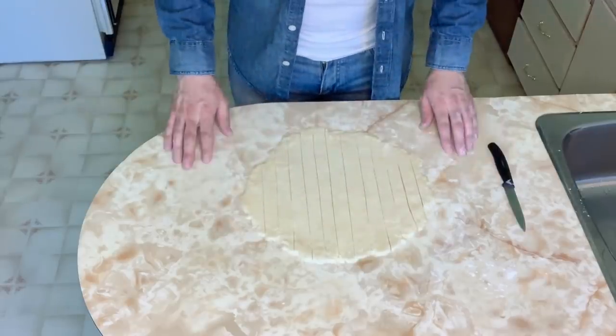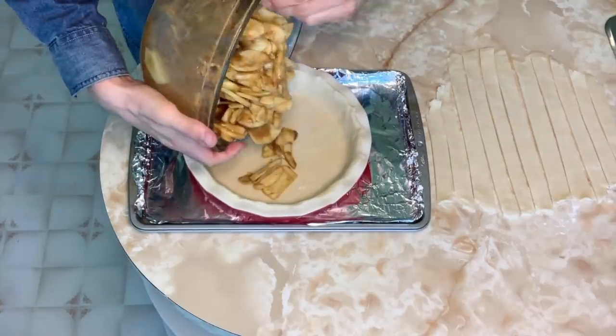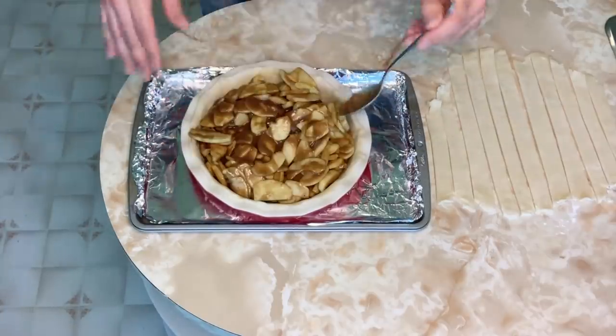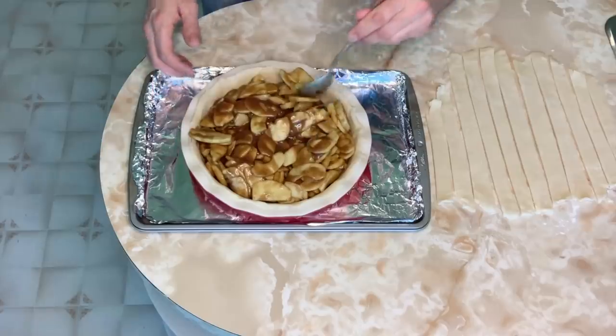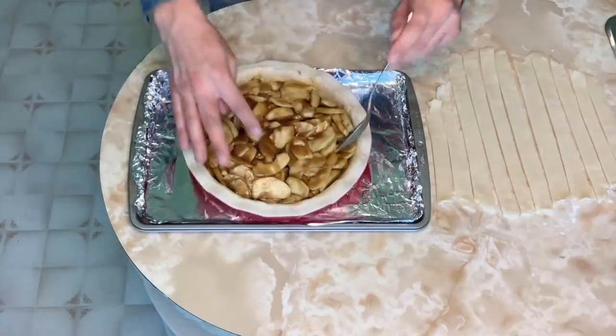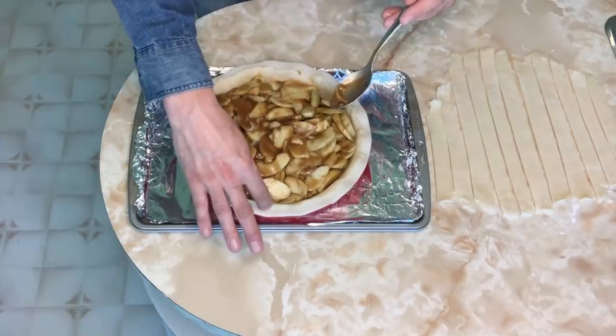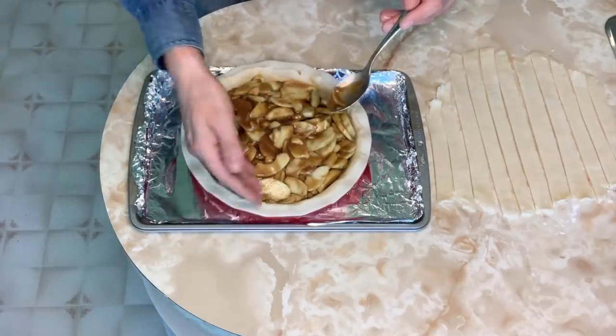We're ready to assemble the pie. Pour in your delicious pie filling and evenly distribute the mixture, trying to keep it away from the very edge of the pie crust — it'll make it easier to assemble the lattice top to the crust sides.